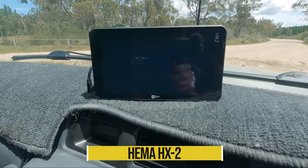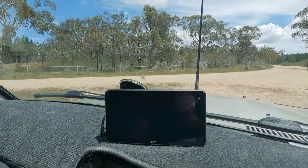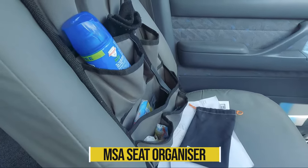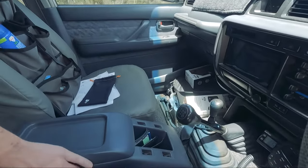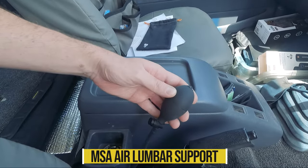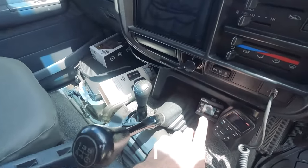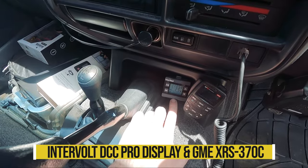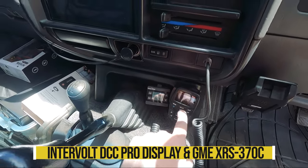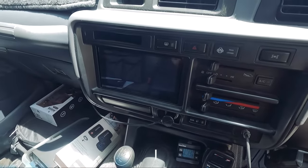Over here I have the HEMA HX2, which has changed from having the old Android tablet. I also have the MSA organiser, which has been really handy. In the driver's seat to make things a bit more comfortable, I have the MSA inflator — just an air bladder to give me a bit of lumbar support. The Intervolt DCC Pro is mounted down here so I can see everything that's happening, just on a bracket with some double-sided tape. I've got the XRS 370C, still out of the 90 series, working through a pass-through. And I've just got the Pioneer head unit here.